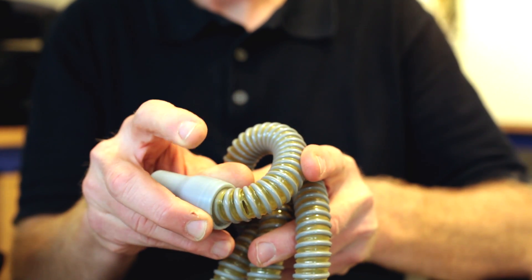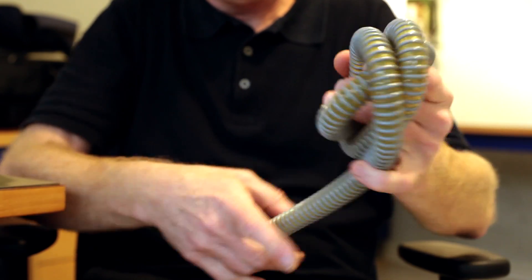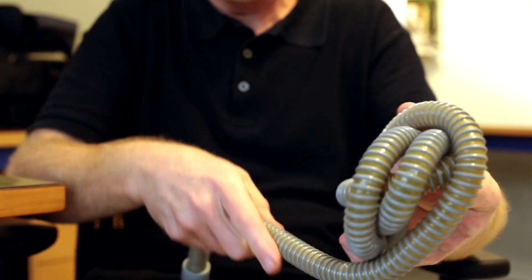It will crush if you apply too much pressure, and of course it is so big it takes as much space as the CPAP itself to pack. So we have a packing problem. My name is Noam Hadass. I am an electronics engineer from Tel Aviv in Israel and I've been developing devices for sleep disorder diagnostics for the past 25 years.